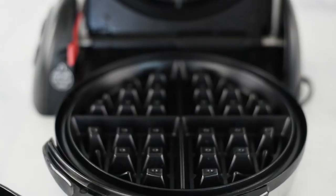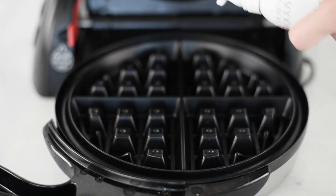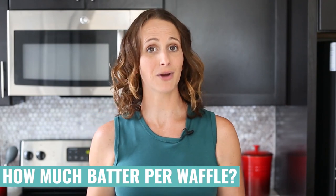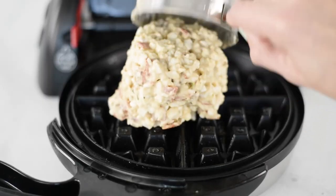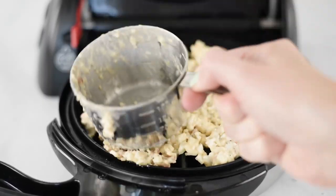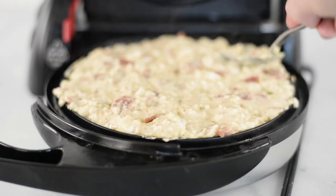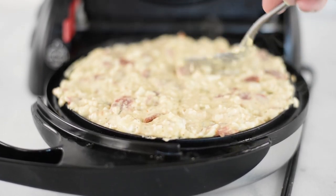Now it's time to get our waffle iron and we've got to grease it so our waffles don't stick. The amount of waffle batter we use is going to depend on the size of your waffle iron. Mine is a pretty large one and I use about a cup of the batter. Put it in the center and then spread it all the way around to the sides. If you don't get it all the way to the sides, it will not spread like a normal waffle. You can always use a spoon to add a little bit more batter to fill in any unfilled areas.